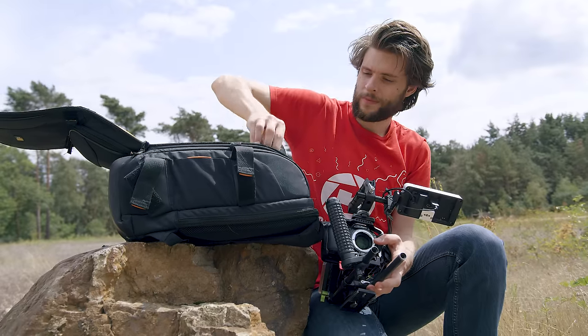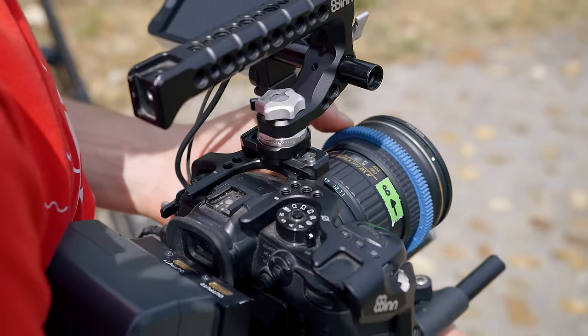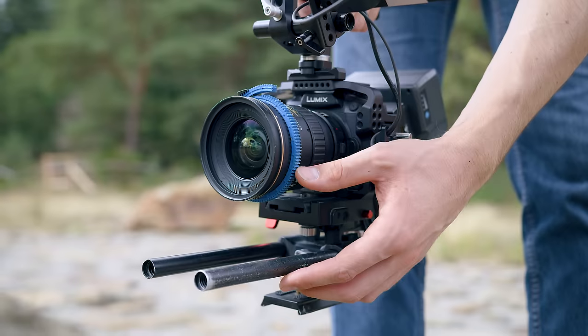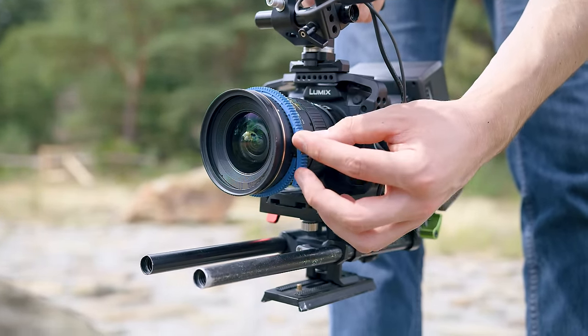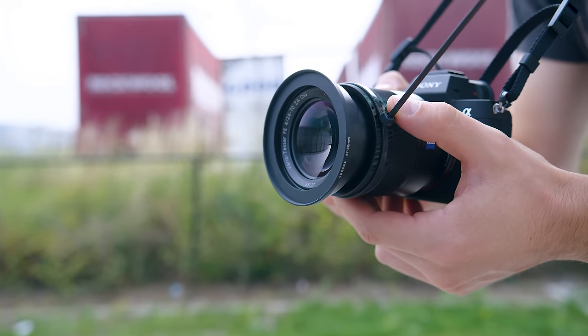One problem we also see is constantly forgetting which way the lens turns. This comes down to knowing your lens, but when you have lenses from various brands, there might be a few that turn the other way. So on these lenses, I also add a little tape and mark it with an arrow so I can see that quicker. I'm also a big fan of focus gears — not only to attach a follow focus to it, but also to get more grip with your hands. I would always use the knob of the focus gear to focus with. If you don't have a focus gear, simply use a zip tie, which also gives you a similar knob that's gonna help with focusing.